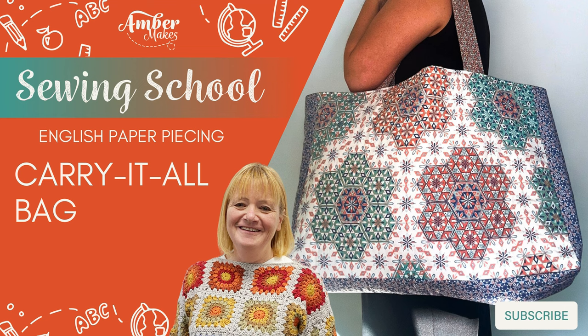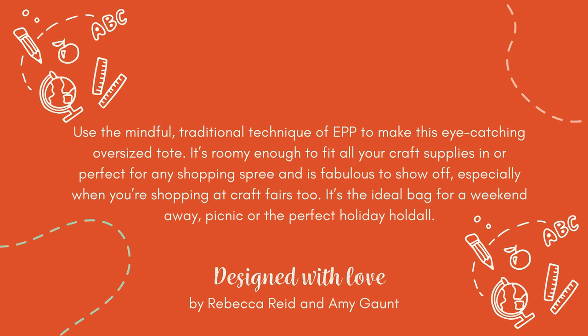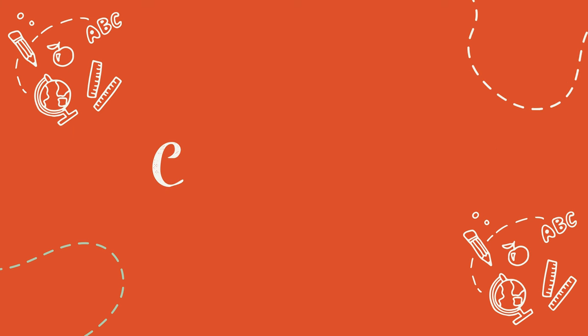How to make the Carry It All bag. This is part of Amber Makes Sewing School, available in two beautiful prints. Use the mindful traditional technique of EPP to make this eye-catching oversized tote. Follow the tutorial and sew along with me.